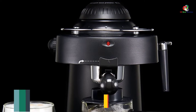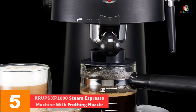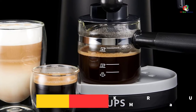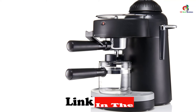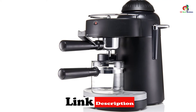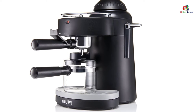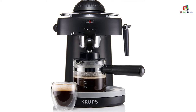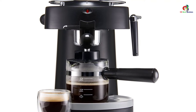At number 5, we have the Krups XP1000 Steam Espresso Machine with Frothing Nozzle. The Krups Steam Espresso Machine comes equipped with a frothing nozzle to make cappuccino, built in with a compact 4-bar steam espresso function. The machine is smaller than commercial units but has the capacity to make great espresso, with a 4-cup glass carafe included. It also comes with a measuring spoon, a safety cap, and a removable drip tray for easy cleaning.